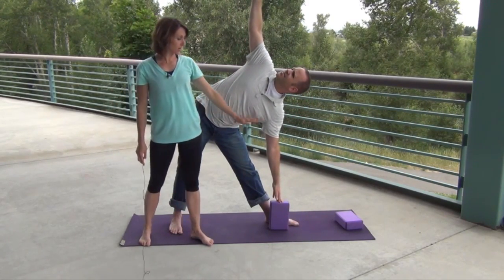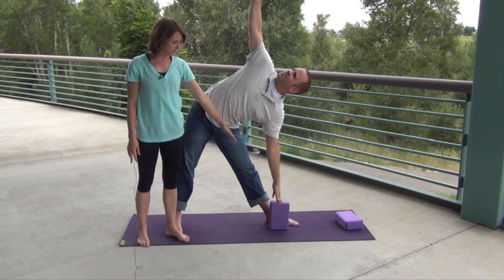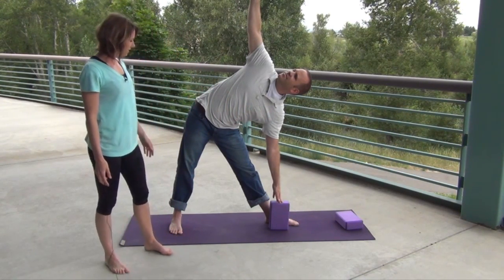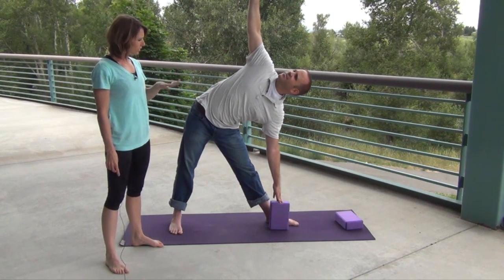This is also great — if you have a chair, you can place your hand on a chair if you can't get down that far. Go ahead and breathe here for about five breaths — inhale, nice even four counts in and four counts out.